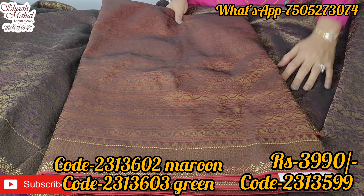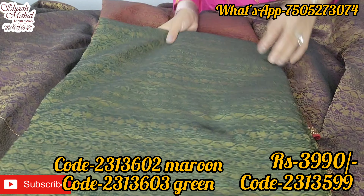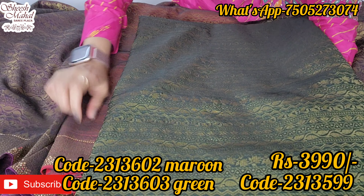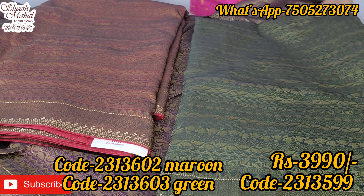I have all the colors — maroon shade and bottle green. Wine, maroon, bottle green — three color options are available in this design. Three very good and smart colors.